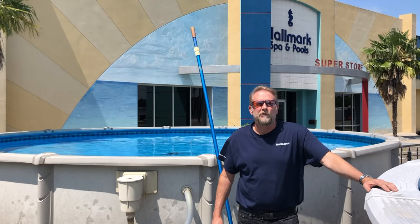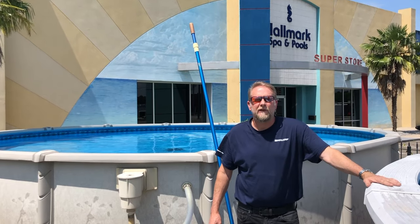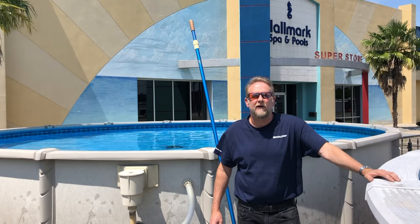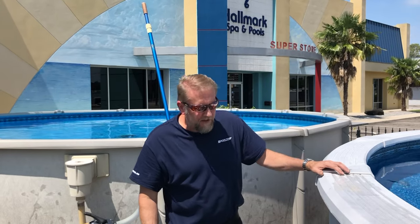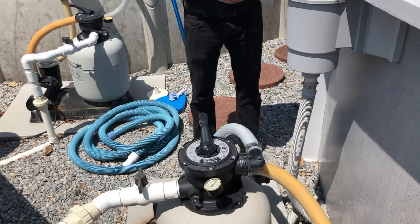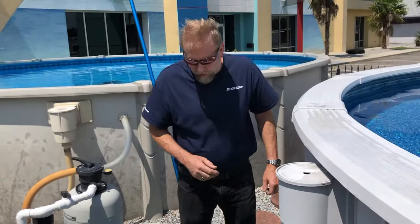Hey guys, it's Mark from Hallmark Pool Supply. I'm here in front of our display pools at our store and today I'm going to show you how we vacuum an above-ground pool. Before we get started, I've got the pump turned off just for noise so you can hear me better — we'll turn it on in a minute. Normally this would be running.